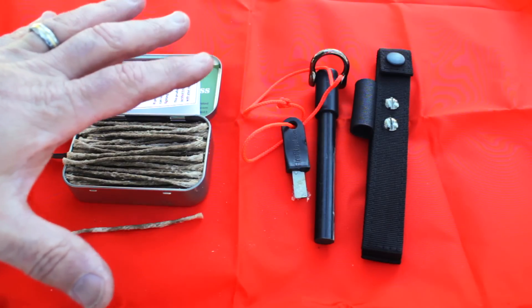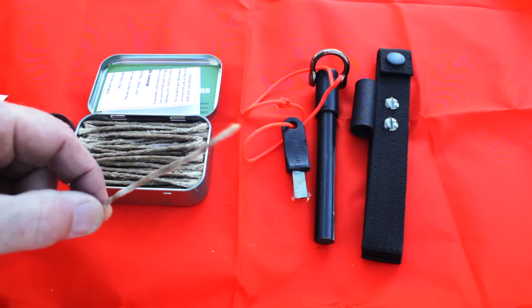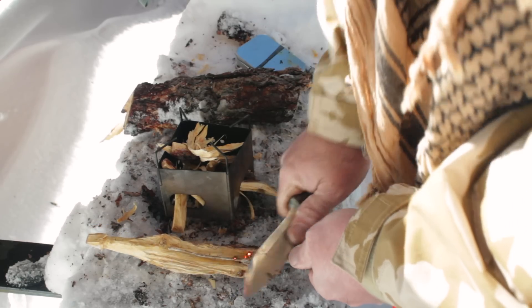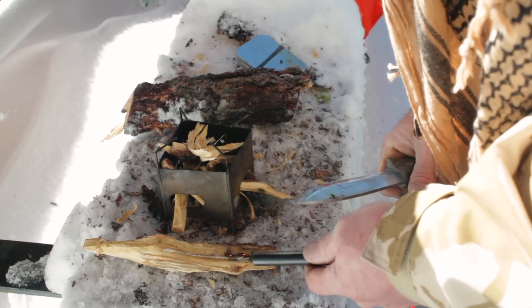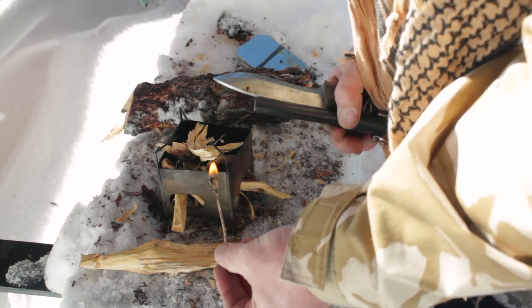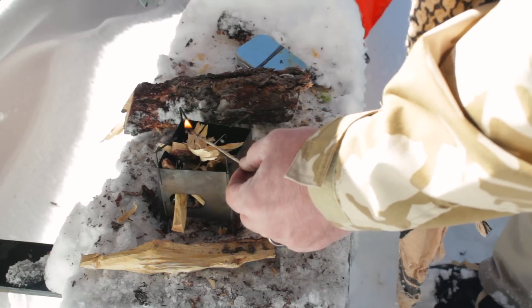I wanted to get this out in front of you so you can get a close view of it. Let me grab a piece of wood and we'll get one of these ugly sticks going. That ferrule rod looks like it kicks off some pretty good sparks.